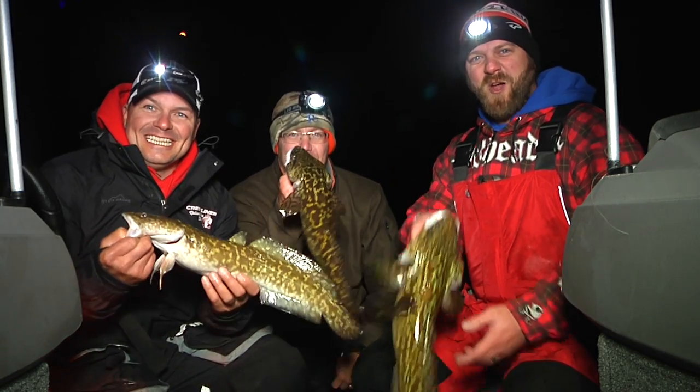Hey there folks, I'm Eric Osberg and this is the Outdoor Report. Tonight we're in the boat with Jason and Jason and we're catching Eel Pout!